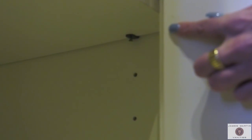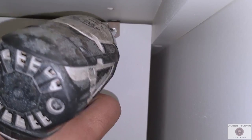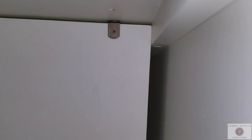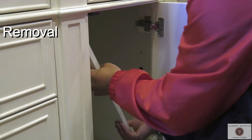To remove the shelf, you need to look underneath the shelf and find where the brackets and screws are located. Use a screwdriver or electric screwdriver to loosen and remove the screws. Once the screws are loose, you will be able to gently tilt the shelf and lift it out.